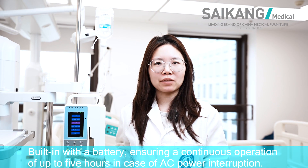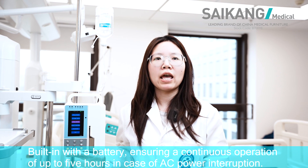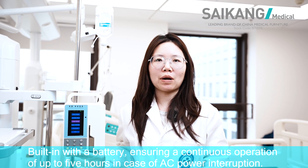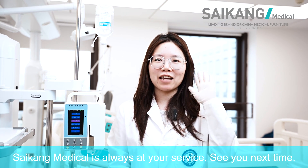It is built-in with a battery, ensuring continuous operation of up to 5 hours in case of AC power interruption. Saecom Medical is always at your service. See you next time.